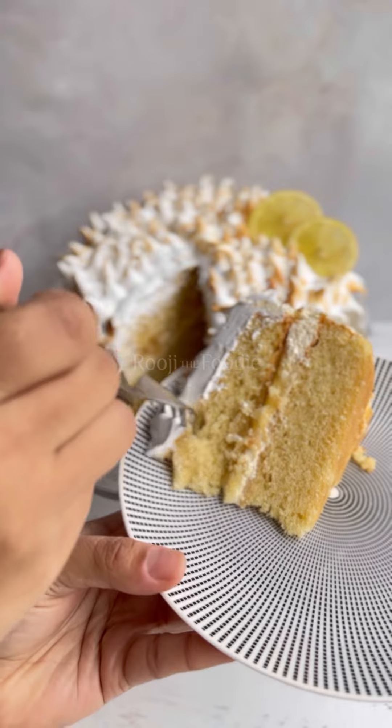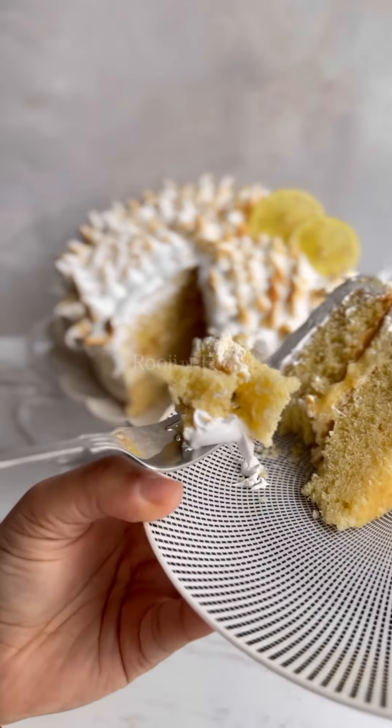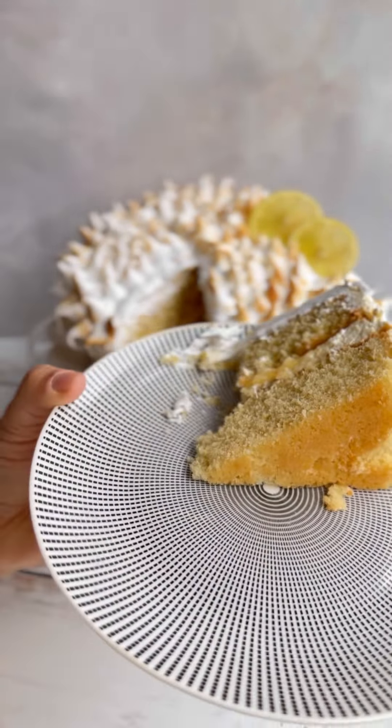I love pairing Italian meringue with lemon — it's a flavour match made in heaven. If you want the full recipe, sign up to my mailing list. It's landing this weekend.